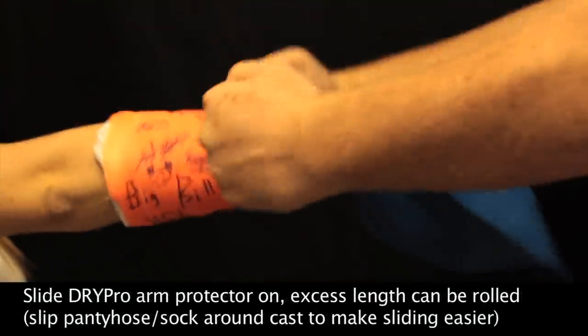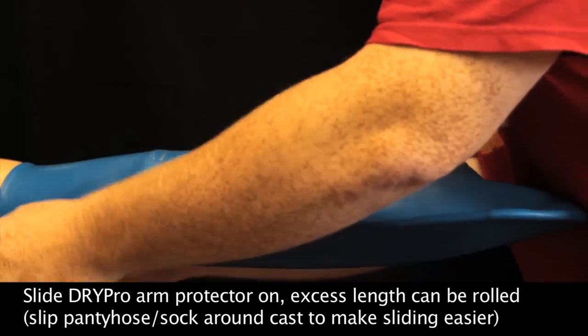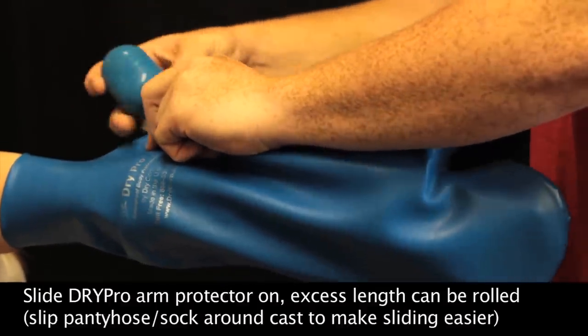Now you're ready to slide the DryPro arm protector on, which may be made easier by either putting a sock or pantyhose around the cast. There may be some excess length at the top, in which case you are able to roll this on itself, which still allows for the vacuum seal to set.